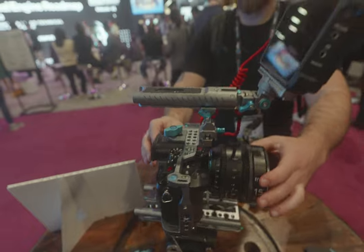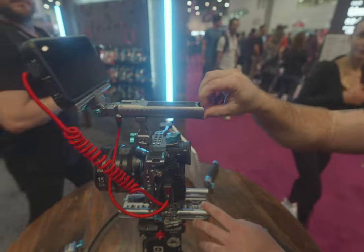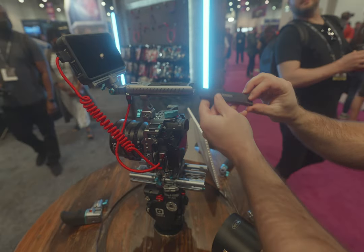I'm at the Panasonic Lumix booth. Dustin's behind the camera — flip the camera around, Dustin. The big thing they announced at this show is the Condor Blue handle with SSD recording actually in the handle. So you take the handle off, you can edit right off that drive. Let's take a look around.